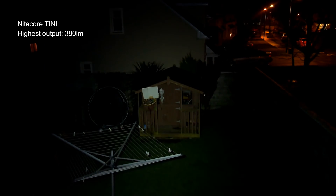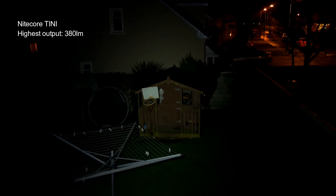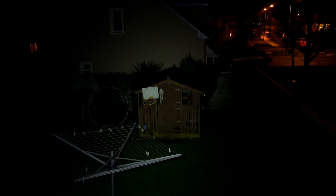I'm going to do some beam shots now. I'll save the full beam shot comparisons until I get the rest of the keychain lights in, but this will give you an idea of the power output. I've compared it to the Nitecore Tiny and found it's a little bit more powerful, though that's possibly not the most important area. Running the rest of the beam shots and coming back with a few thoughts at the end.